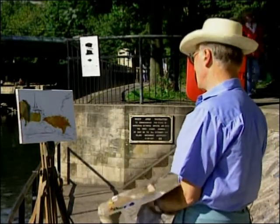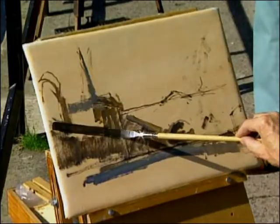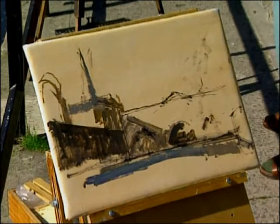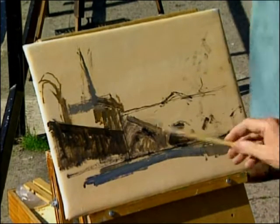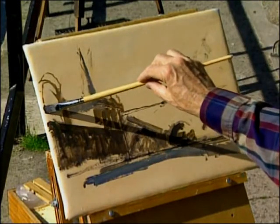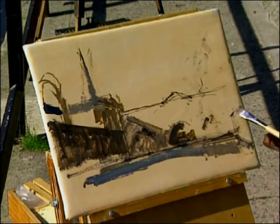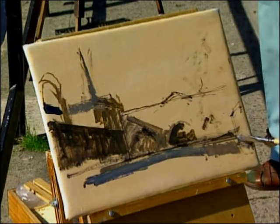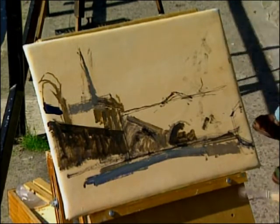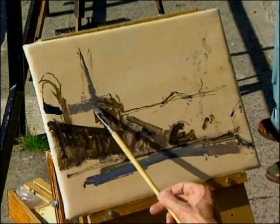I just want to get the whole canvas covered so that I kill that white which is showing. I can then work on that in greater detail. I'm putting the dark of this colonnade in because I need to establish that it's very low in tone, and it establishes the lead into the picture. I like these lines leading into the composition — that's what it's all about. The perspective is doing a lot for me here because it's leading the eye into the eye of the subject, which is the bridge.